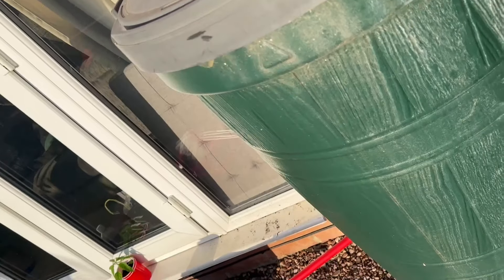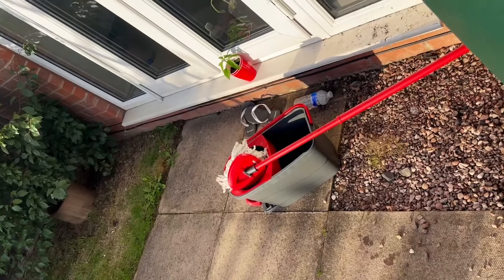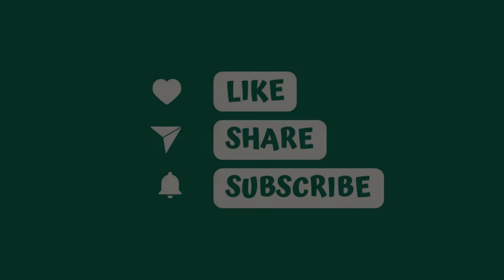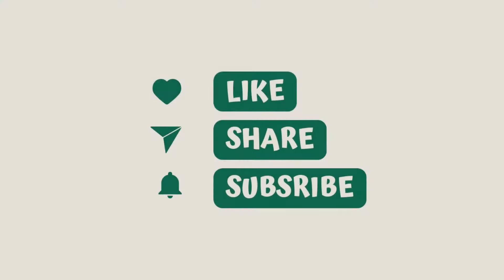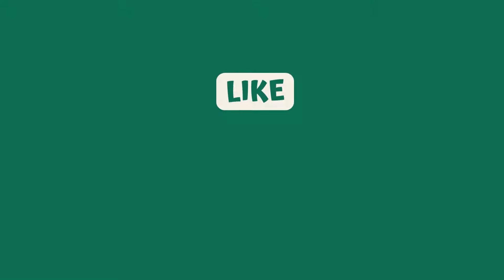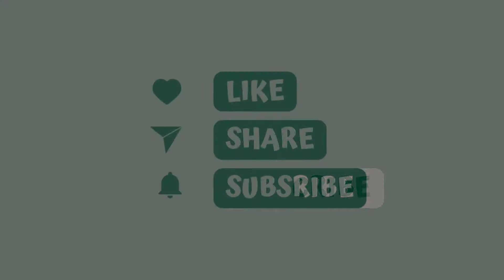I'm probably going to be recording a video of that little one there, so watch out for that. I'll let you guys know soon how all of them have been doing — they are looking nice, but it's been raining for over a week now so everything has been slow. Anyway, like, share, subscribe — thanks guys!